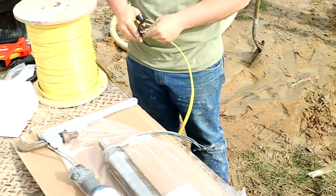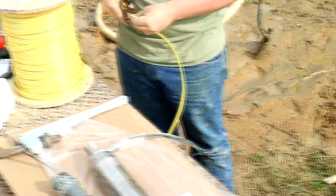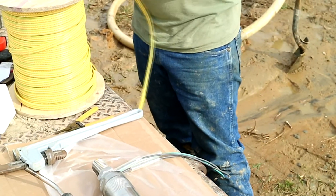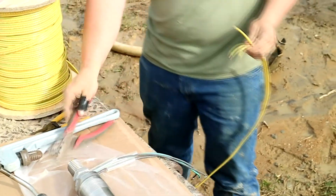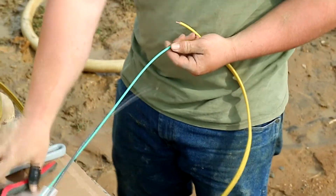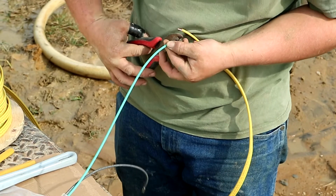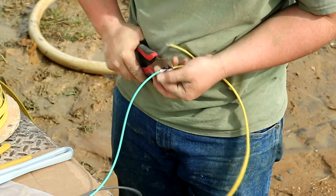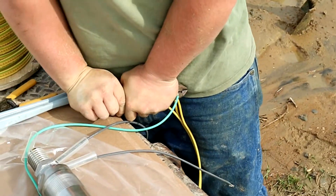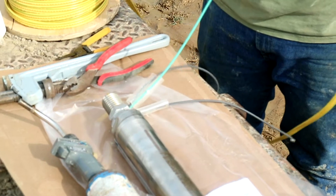Here you can see we're prepping the pump to connect to the submersible wire that will extend up the well drop so we can get it out of the well and then laterally over to the home. We'll do that by crimping the pump wires to the submersible wires tightly, then putting shrink tubes on them to get a nice, secure, watertight connection.